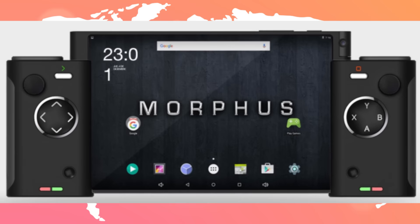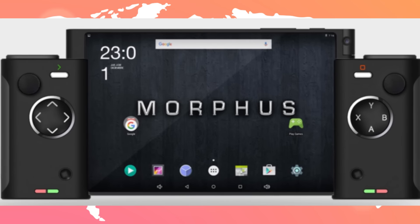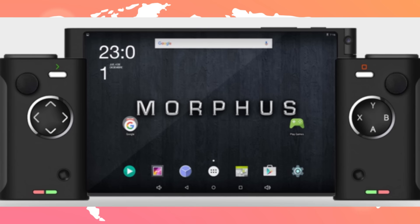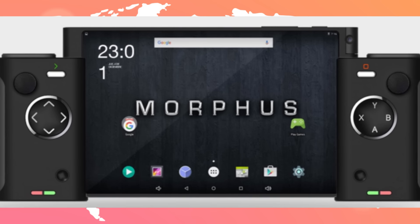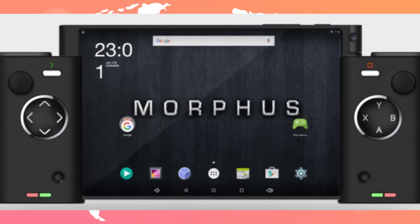It's a tablet that has removable controllers with joypads, two circle pad joysticks, L and R buttons, and they are detachable. You can plug them into the tablet itself and get physical controllers on your tablet.